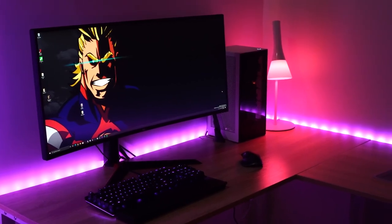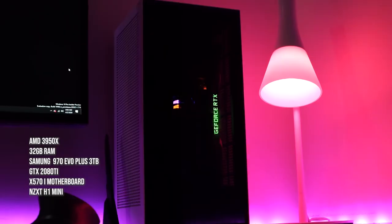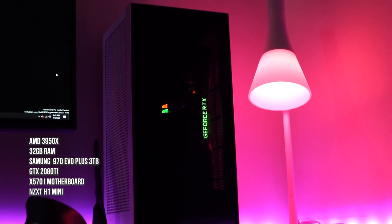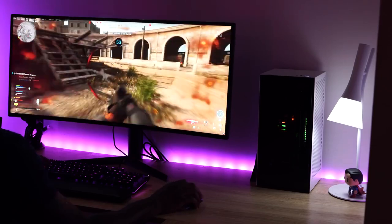The reason I went with this build and this white color is because it has such a small footprint. Think about it: we've got a 3950x, 32 gigabytes of RAM, three terabytes of NVMe storage with the 970 Evo Plus, and an RTX 2080 Ti — all in a great looking small case.